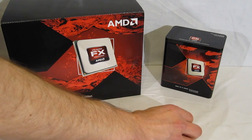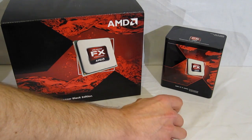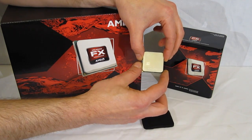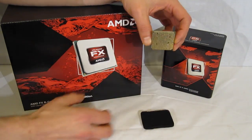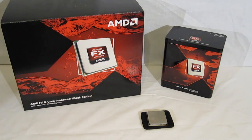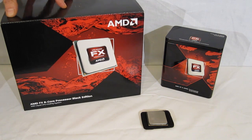The FX series processor itself is physically identical to a Phenom, but does say AMD FX. It has one less pin than the Phenom Thuban for the AM3 Plus socket. So AMD's long-awaited Bulldozer platform — the AMD FX-8150, 8 cores, 3.6 GHz with 3.9 and 4.2 GHz turbo boost. Let's get started.